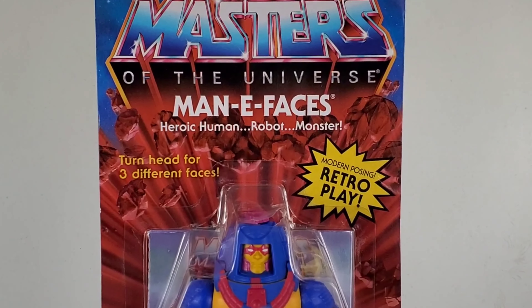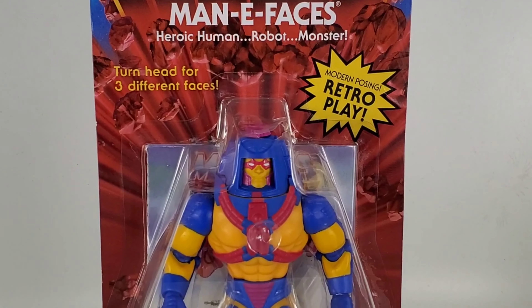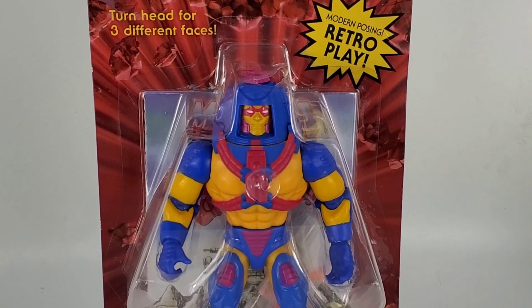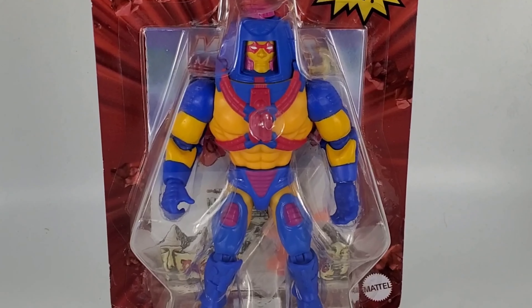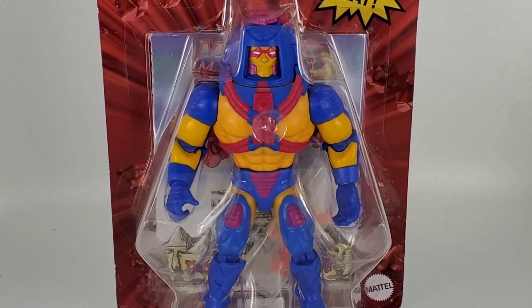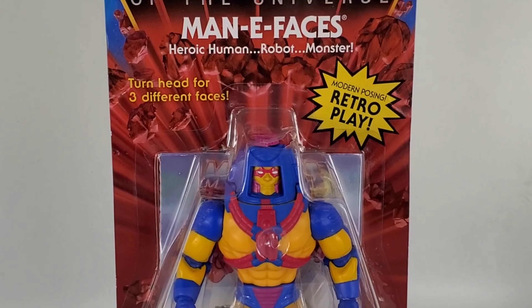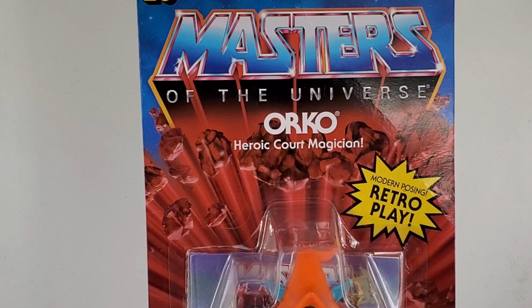Let's go into a closer look at Wave 2 of the Masters of the Universe Origins action figures. We have Man-E-Faces — as you guys can see, he has three faces: human, robot, and monster. He's able to change his face depending on what he's doing in battle. There's also a pretty good Robot Chicken episode dealing with Man-E-Faces, so go check that out on YouTube.